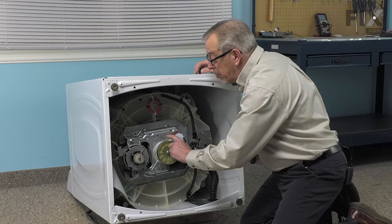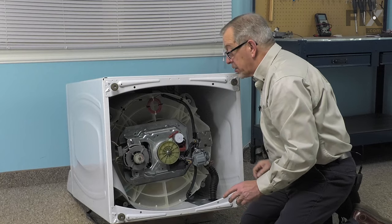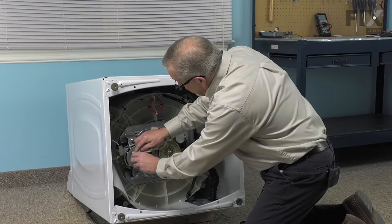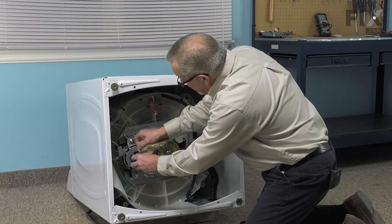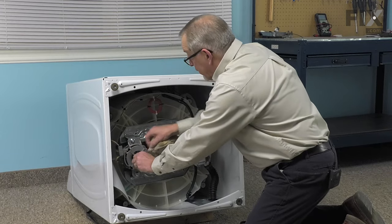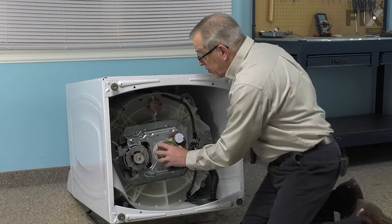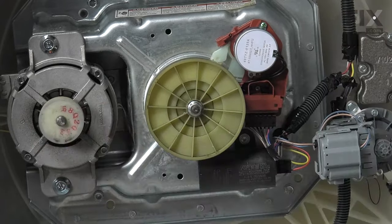Next, we'll need to clean both the transmission pulley and the motor pulley to make sure they're nice and clean before we put the belt on. Just make sure that there is no oily residue or belt residue left on those pulleys.